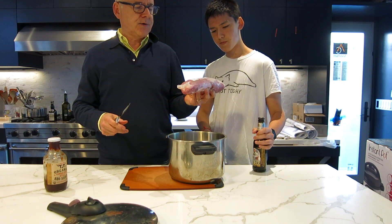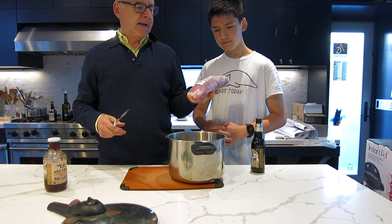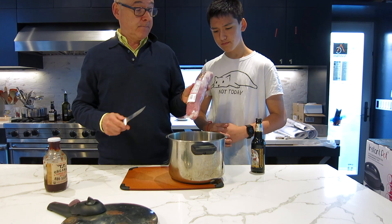This is a pork tenderloin I got at Trader Joe's. It's only four bucks a pound, so this is about a pound and a half — about six dollars worth of pork tenderloin.